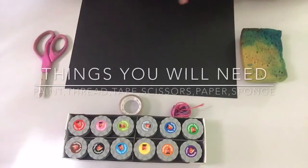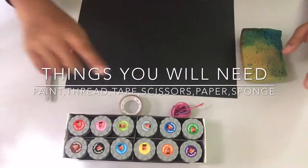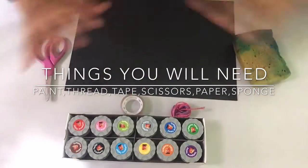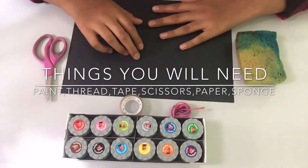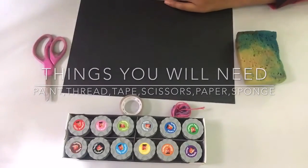Here are the things you guys will need for today's art. The first thing you'll need is a scissors, tape, thread, a sponge, and paint. You guys will also need a black colored paper, or just a white paper and you guys can paint black on the paper.